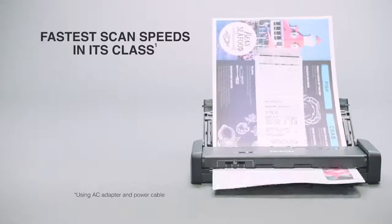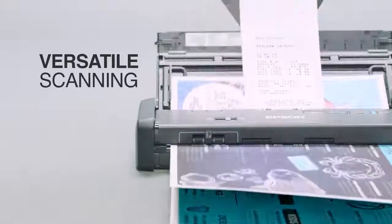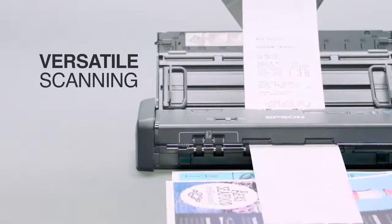It delivers the fastest scan speeds in its class. It scans two-sided documents, business cards, receipts, and more using single-step technology.